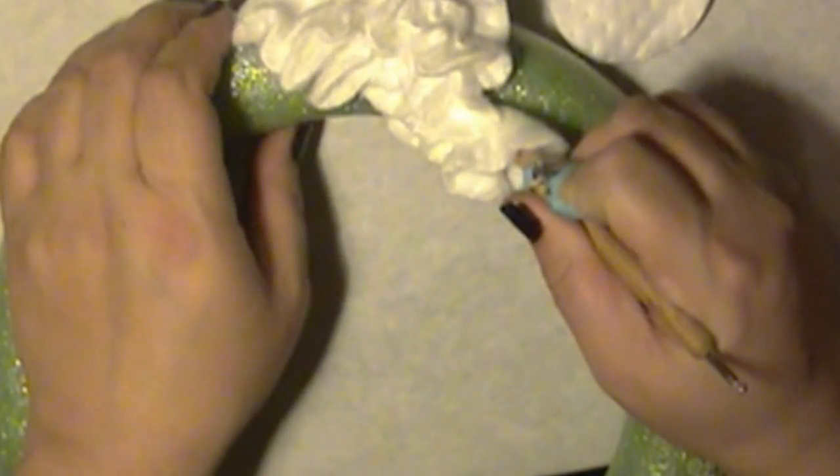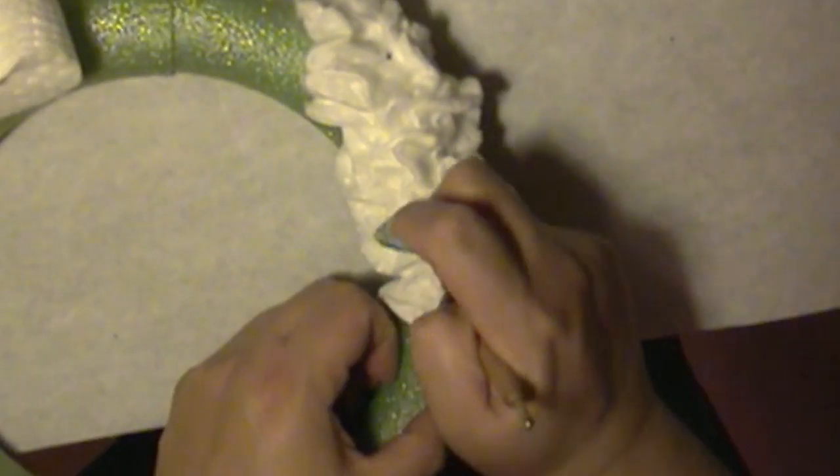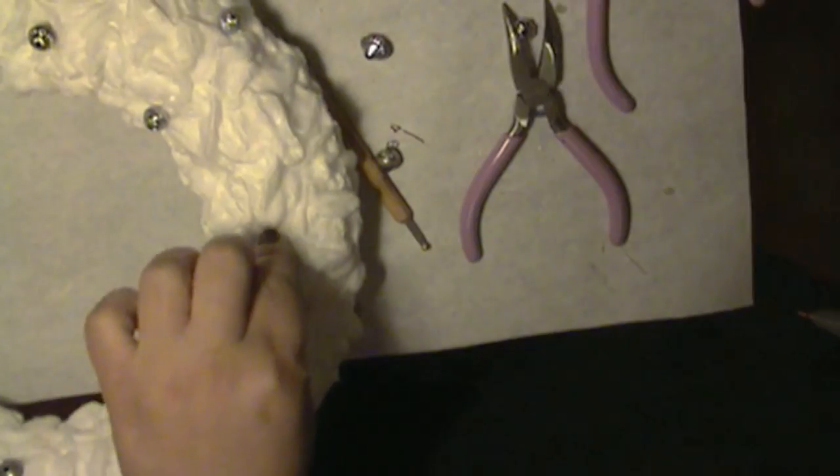Do this until you cover your piece entirely. Once you're done, it should look something like this. Now time to decorate.